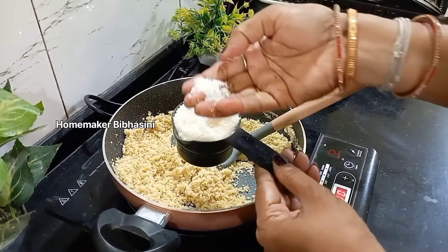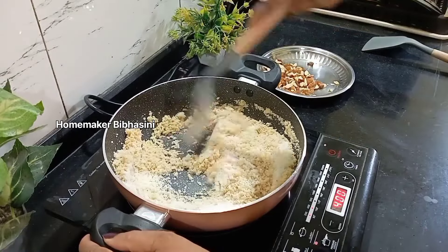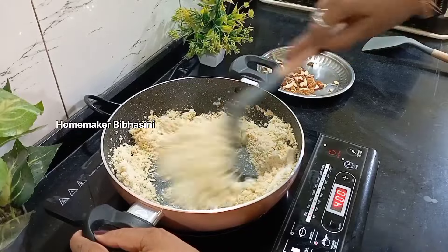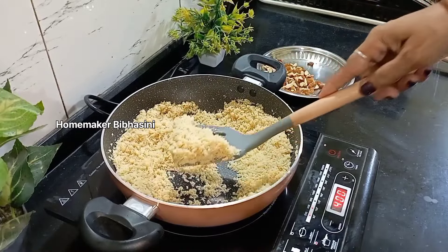Coconut powder will be added — 2 cups of coconut powder will be added. Coconut powder will be added in 2-3 minutes.